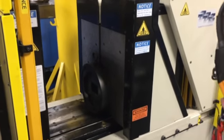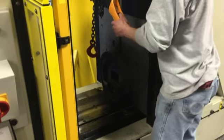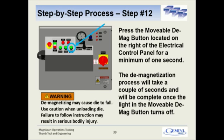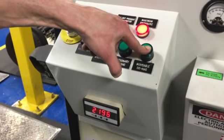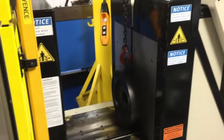Next we need to take out the die plate. Again, we're going to hook up the overhead crane before we demagnetize it. So hook up the overhead crane to the die plate and put a little bit of tension on the chain. Then press and hold the demagnetize button for about three seconds — you'll see the light go off. Now it's demagnetized and we can lift it out with the overhead crane.